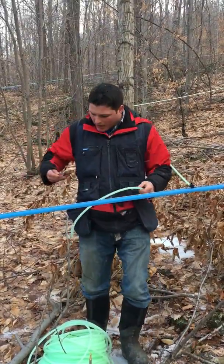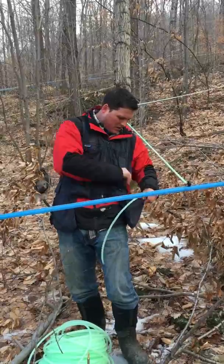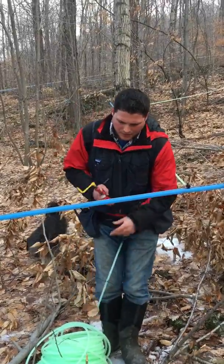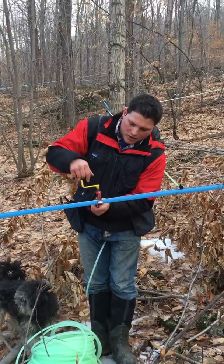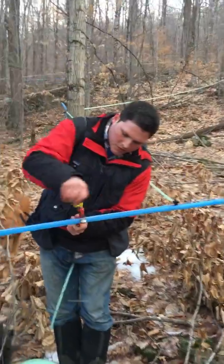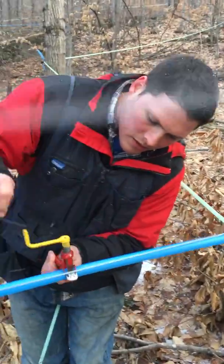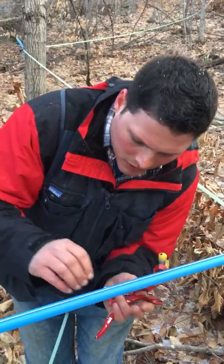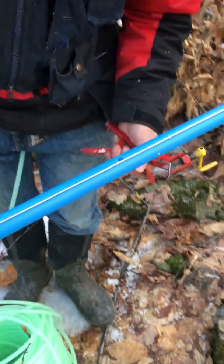First what we do is we take our drill tool, hook that on and make sure it's tight so we get a nice circular hole. We drill down and we should make two little whiskers. We take it off and pull those two little whiskers out so that they don't go down our lines and clog stuff up.